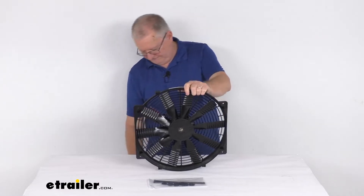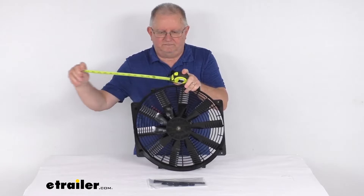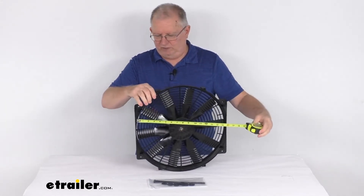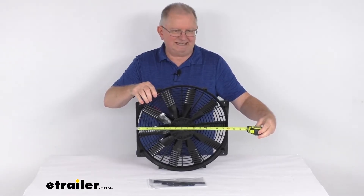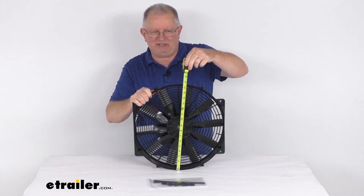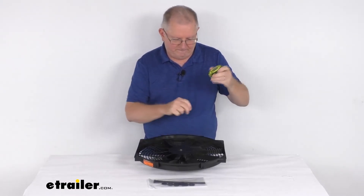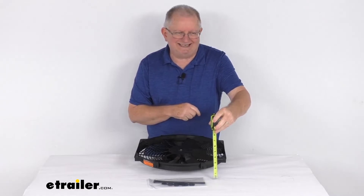Overall dimensions: the width from one end to the other is right at 16 inches. Overall height, bottom to top, is 16.5 inches tall. And the total depth is right at 3 and 3/16 inches deep.